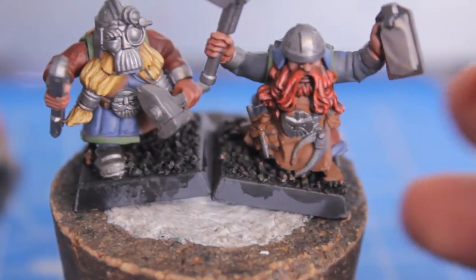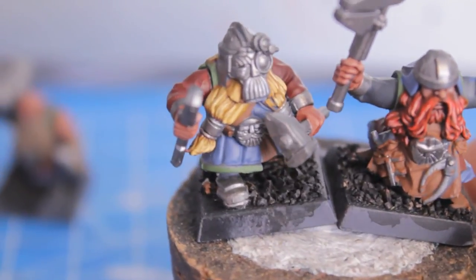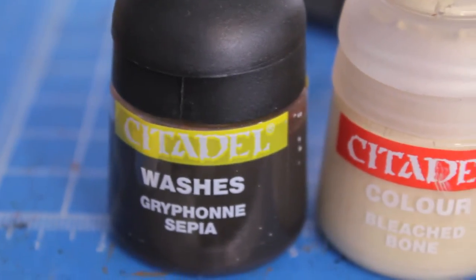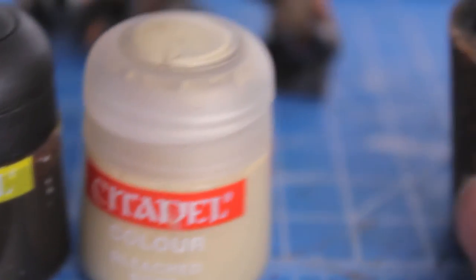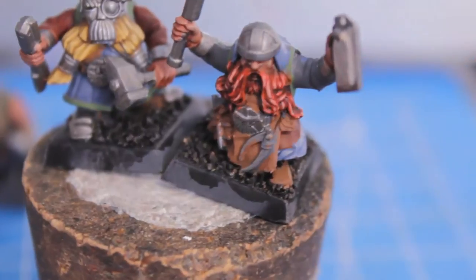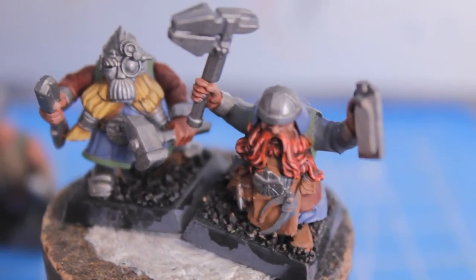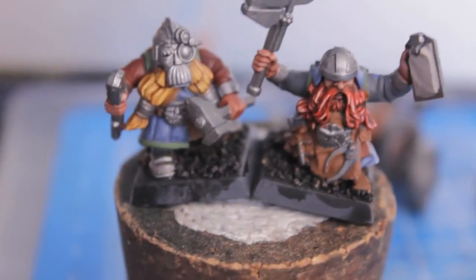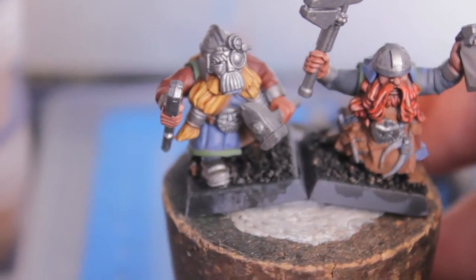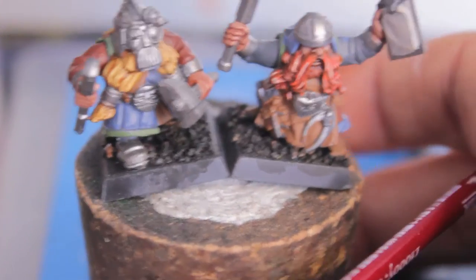Here are my models at this point. As you can see I really went in to try and get individual strands painted and highlighted up. Now what we're going to do is wash the beards - we're going to wash the blonde beard with Gryphonne Sepia, and we're not going to wash the ginger beard. We're going to highlight over what we did with Dwarf Flesh using Bleached Bone - you want to find each strand that you painted Dwarf Flesh and just hit the middle of it with a little bit of Bleached Bone. Here's what our product looks like at this stage: the wash of Gryphonne Sepia on the blonde, and the ginger has the Bleached Bone highlights.